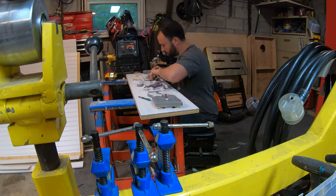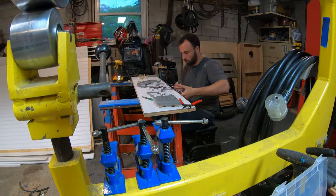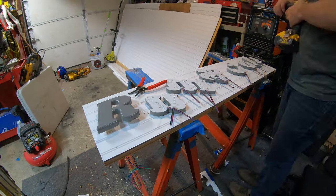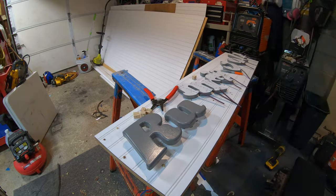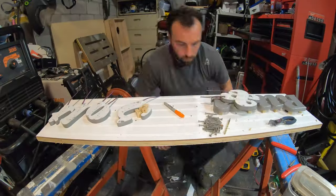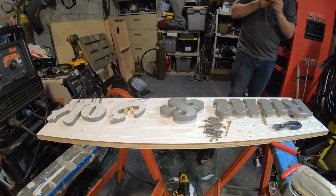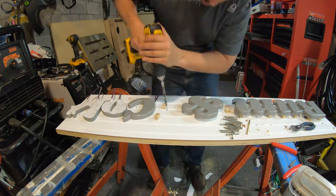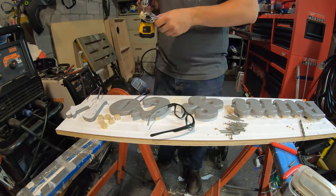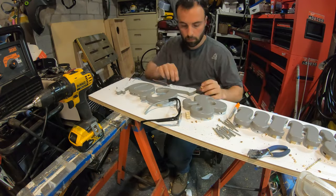It was pretty much rinse and repeat the same steps for the first letter as all the other letters. One important thing I forgot to mention — you're going to want to make sure the holes you're drilling to run your wires through are hidden behind the letters. You don't want to see these holes from the front side.